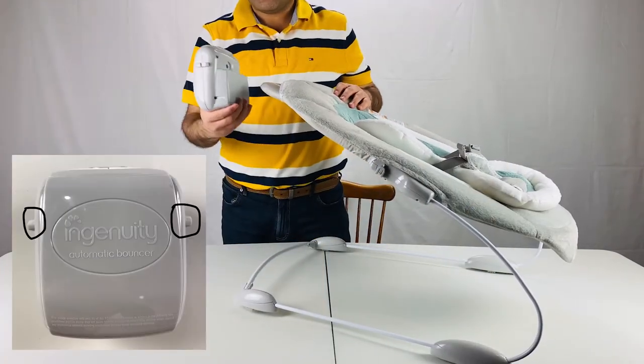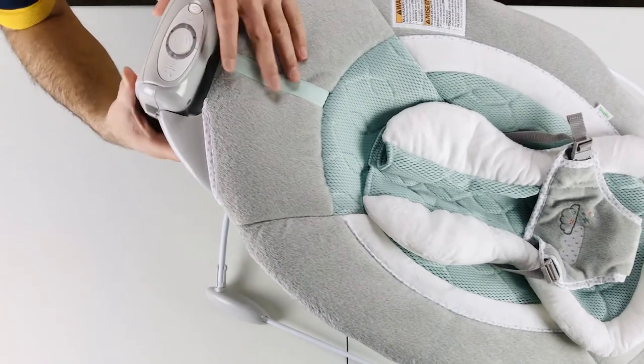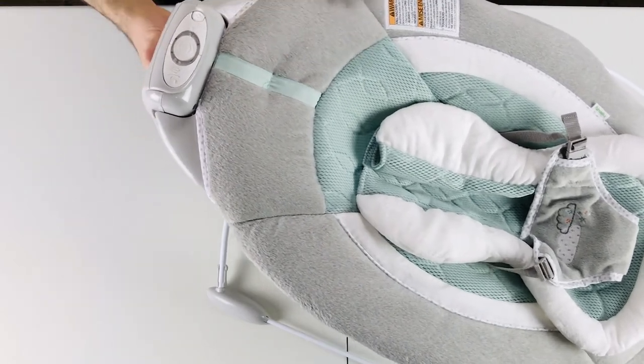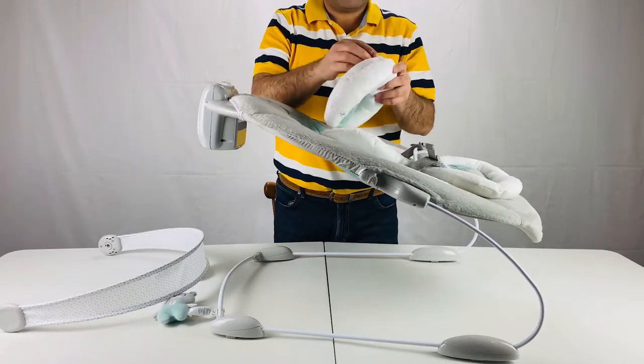As you see, the music box has these pieces on the side. You slide them into the grooves on the top of the bouncer. Then attach the pillow like this.